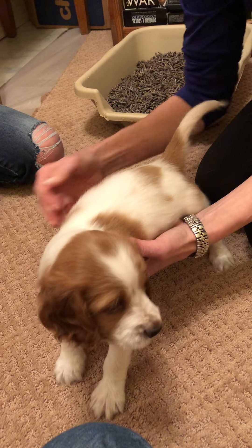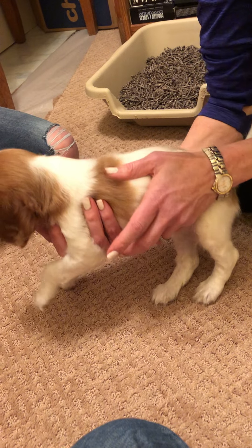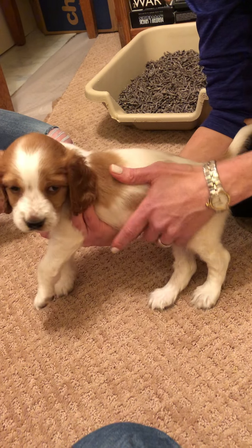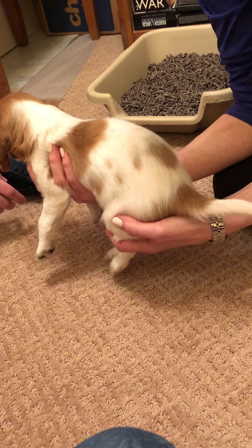To pick her up, you come up underneath here to support her, because you don't want her to get away. See how my fingers wrap around? And then you can just gently take her back in like this, so that you have good control.